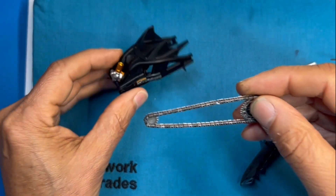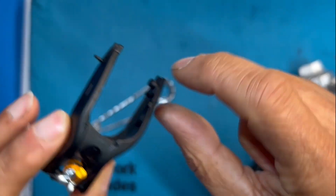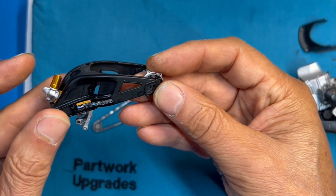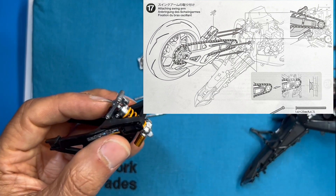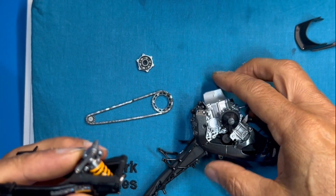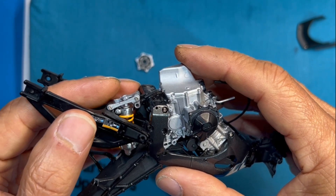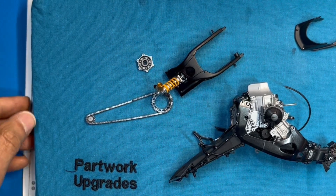You take your metal chain, thread it through the opening, and this piece has a lug in the back where the chain piece fits right in — and then you have your metal chain on the swing arm assembly. Turning the swing arm around, it gets attached to the frame of the bike. This hole here is going to go between these two parts and gets screwed in. The whole swing arm assembly with the chain on it gets attached to the frame.